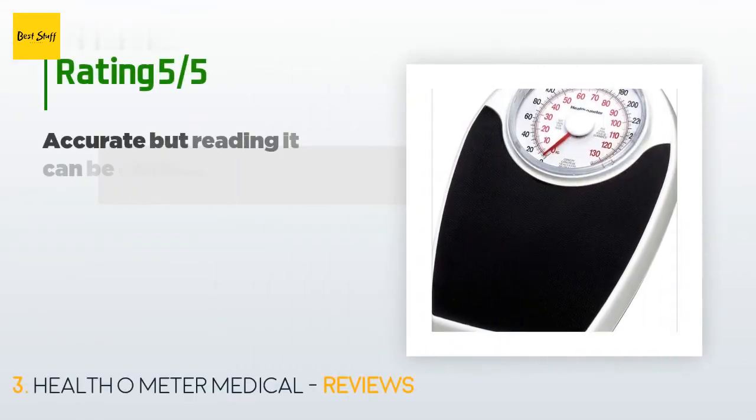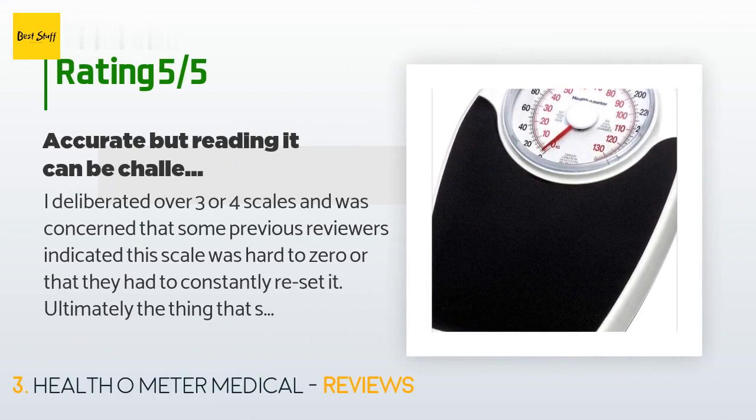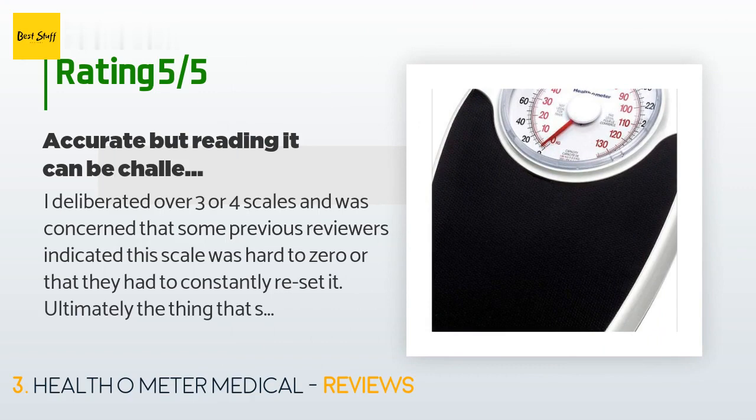This product has an average of 4 stars from more than 158 customer reviews. A customer said: 'I deliberated over three or four scales and was concerned that some previous reviewers indicated this scale was hard to zero or that they had to constantly reset it. Ultimately, the thing that sold me was the high percent of reviewers who gave it a five-star rating, and I have had no problems zeroing it. I set it once and it is still fine. My only complaint is that while I like the one-pound increments, the hash marks are difficult to read — the numbers and hash marks could be bigger, or maybe they could incorporate a magnified window over the dial.'